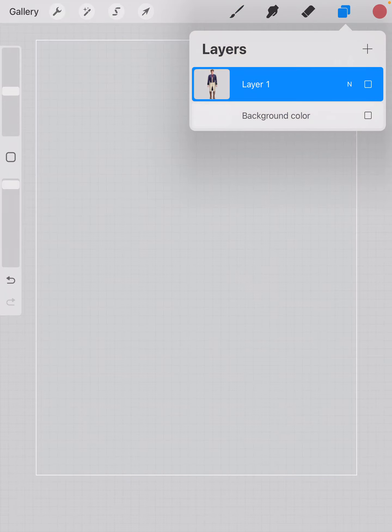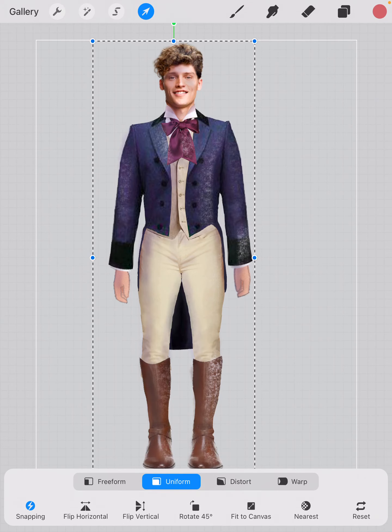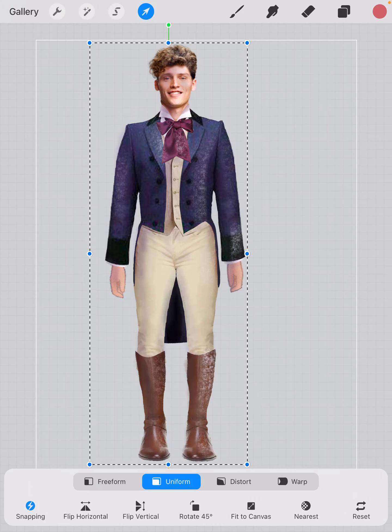One of the things that's nice about Procreate is once you have your image designed, you can move it around wherever you want on the canvas. But I kind of start to think about what my background should look like as soon as I start getting a sense of how many costume plates there are going to be, if I'm going to want them in the center of the page or on the side.